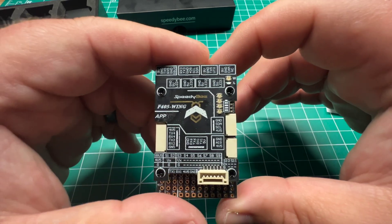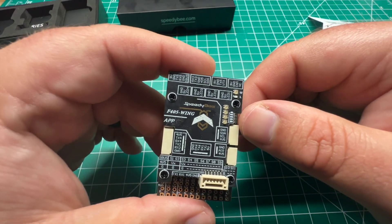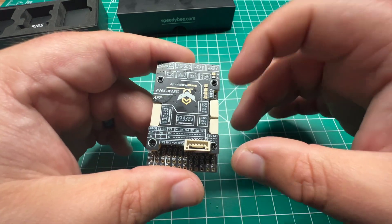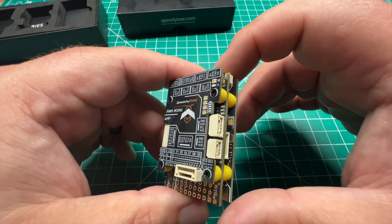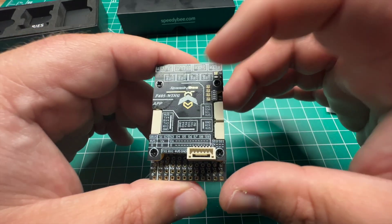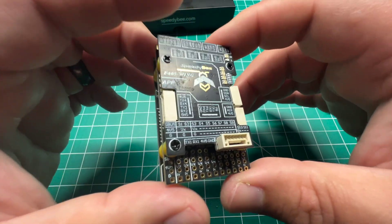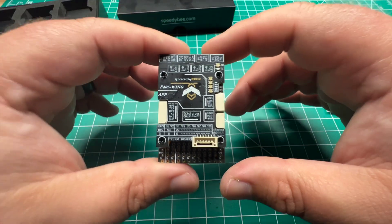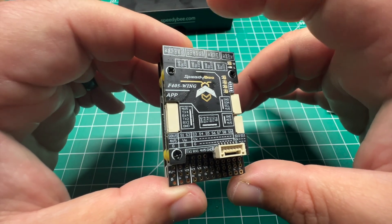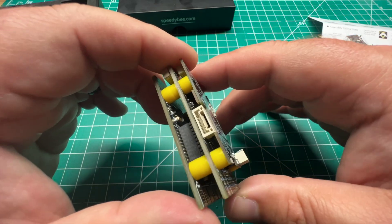If you watched my review on the SpeedyBee F405 stack, there is an LED battery indicator so you can check your battery voltage — nice to see if your pack is fully charged or what voltage you're at before you head out for the day. A lot of features are packed in here for this price. It's kind of unbelievable. We'll see how reliable this is, but for $40 US dollars, it's hard to beat. There is also an SD card slot for black box logging.